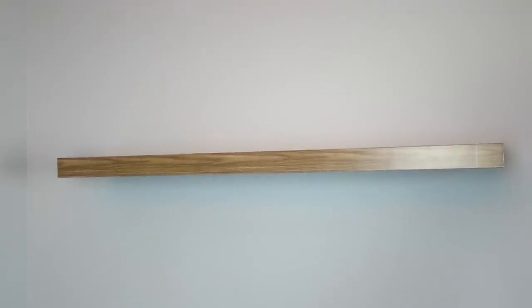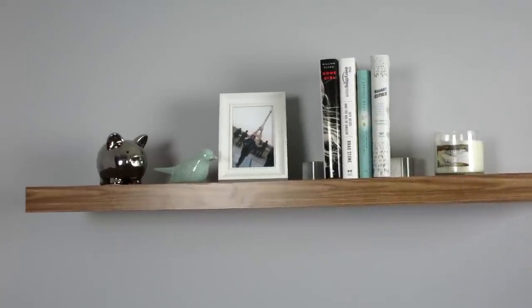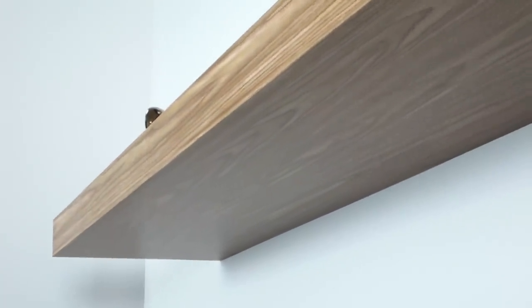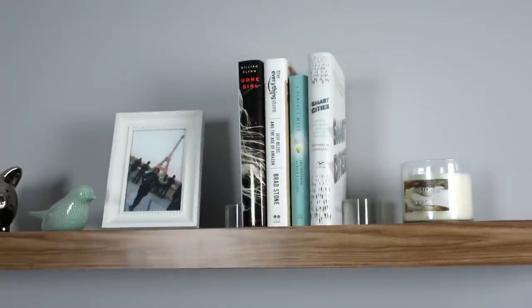And here's my new Lack shelf — I'm really happy with the results. The seam on the right-hand side is a bit more pronounced than I would like, but all in all I think I did a pretty good job. Now it's ready for me to put some things on it. You can see the bottom is free and clear of any screw heads, giving it a nice clean appearance. So if you have a Lack shelf or you're thinking of getting one, you should try this DIY out — I'd say it's $6 well spent.